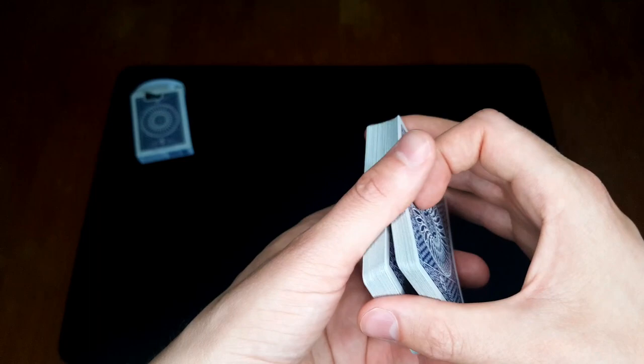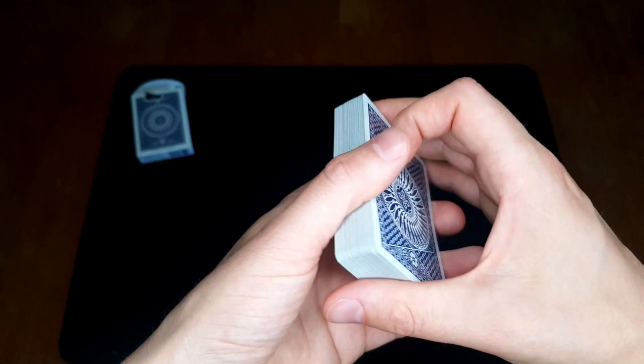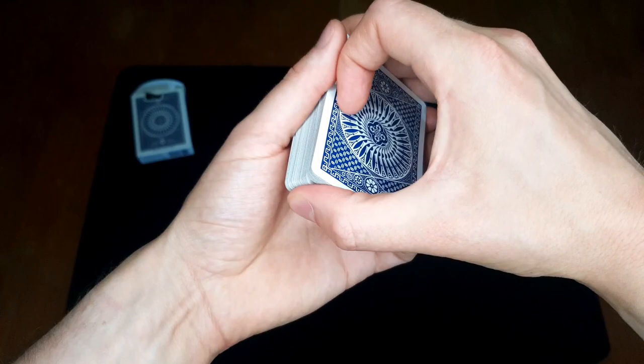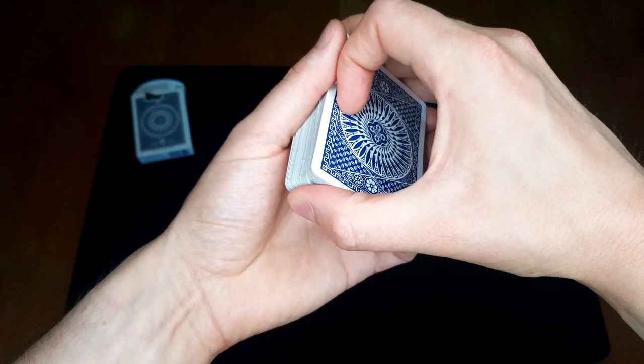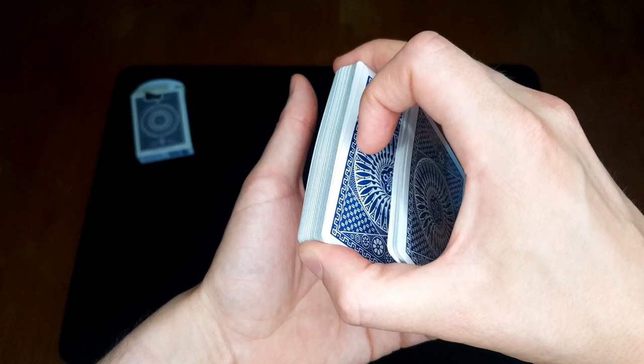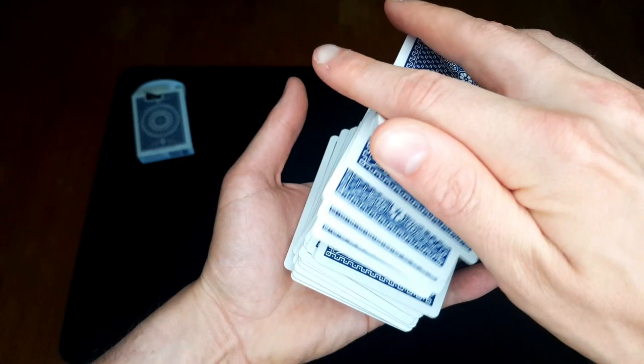This is a common misconception when it comes to the dribble pass: you don't do the pass and then dribble afterwards. Instead, what you're going to do is as soon as the packets clear, you start to dribble. You don't complete the pass before you dribble. I like to think of it like this: I don't take the top portion to the bottom and then dribble. Instead, I actually lift the top portion and dribble. Have a relaxed grip, lift that bottom portion, and as long as you have your fingers in that grip, the top portion is simply going to drag along by itself — and then you're basically in the perfect grip to dribble the cards.